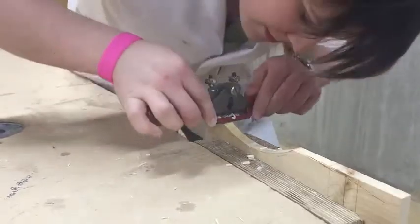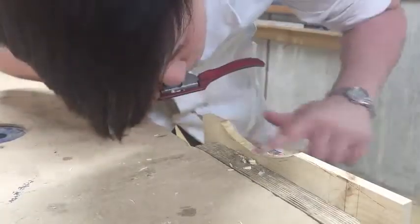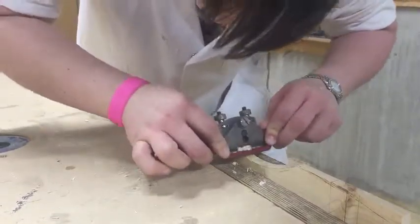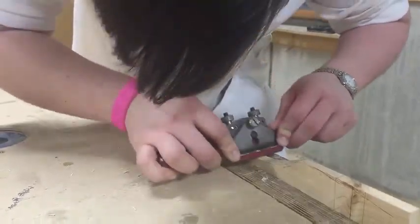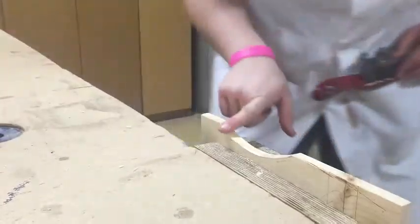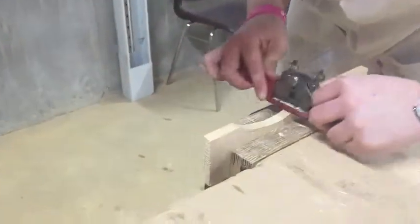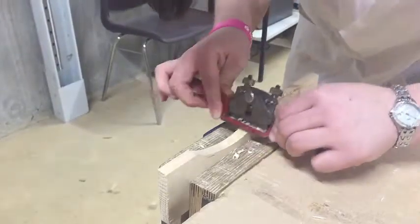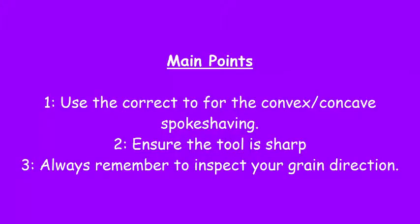Make sure you're coming down to your line — just don't go past it. This gives us a nice smooth finish, and you can cut right to the line.